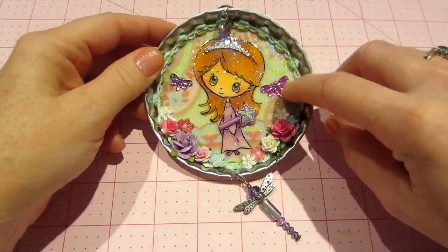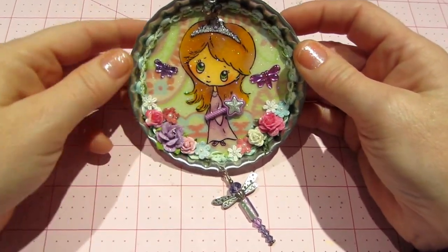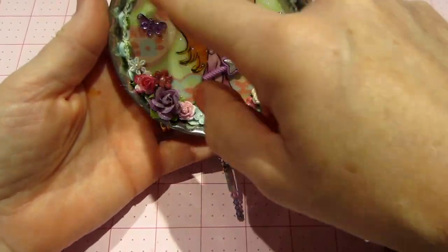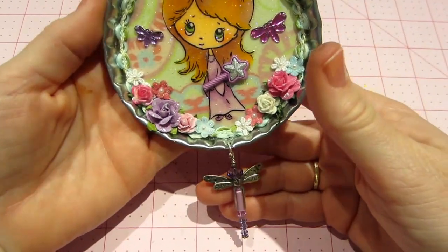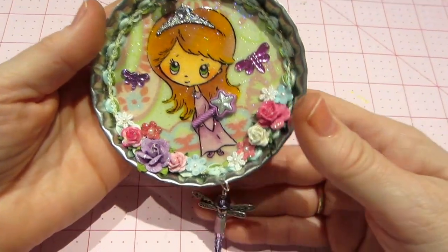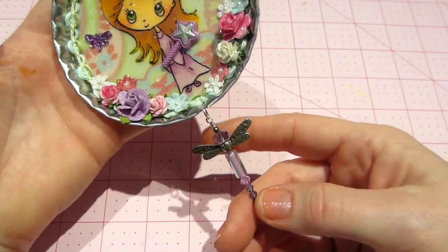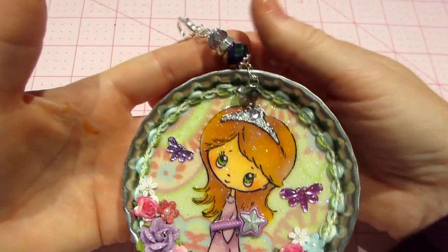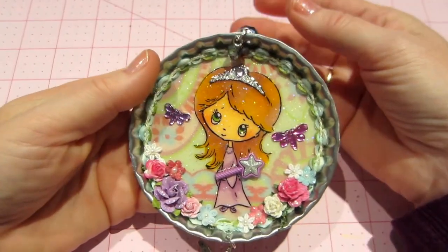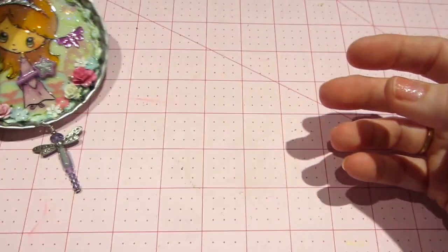I put trim around the edge instead of pearls. This is K&Company paper that I loved because it looked like hills in the background with a kind of cloudy, psychedelic background sky. I put a couple of dragonflies and some flowers. I had made this a long time ago and had it in my stash and I just thought this is where it needed to be, so I put a hanger on top. I stickled her crown and I think it turned out pretty good.